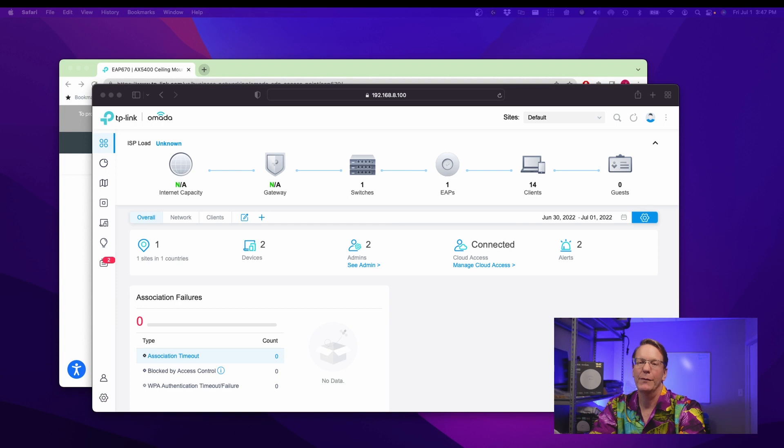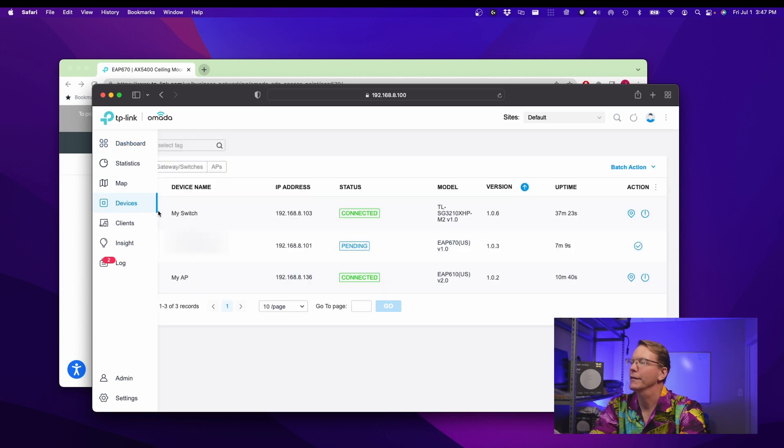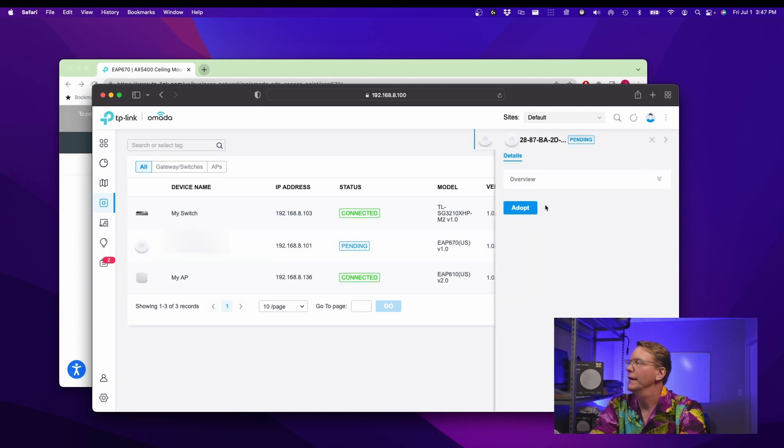So we have our EAP up and running, and what we need to do is go to Devices, and there is our EAP right there. We're going to click on that, and then click on Adopt over here, and that will just take a few minutes to adopt.